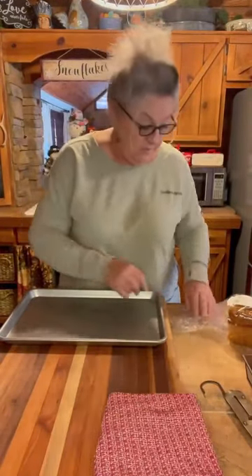Hey everybody, welcome into Barbecue Kin' with Nan. Spilled some water on my shirt.